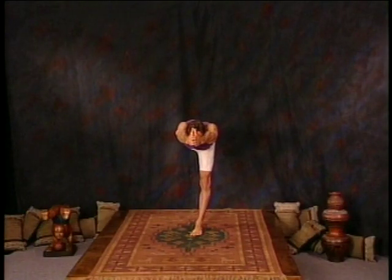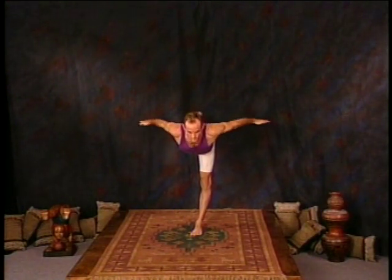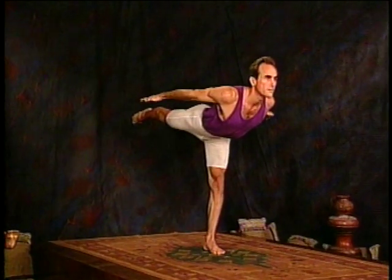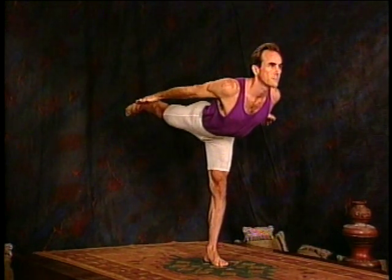The second phase of Dikasana is to open the arms up like an airplane. Looking straight ahead and still breathing full and deep. That's two, three, four, five.